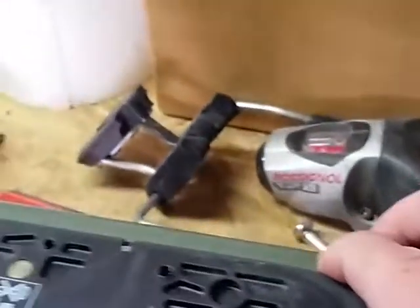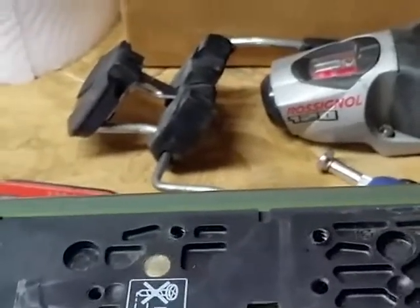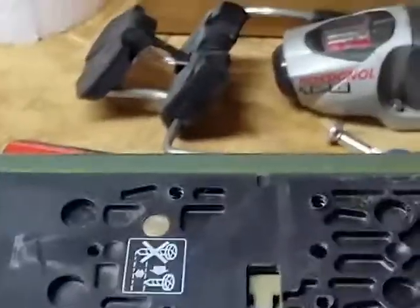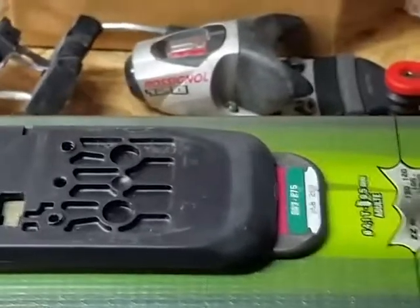A lot of people have questions about this — I've seen them on the internet. There's this front mounting plate that locks and slides back and forth for the binding size, and it locks in when you get to the right size. I looked around online and didn't really see anybody showing how to take these bindings off to switch them out.